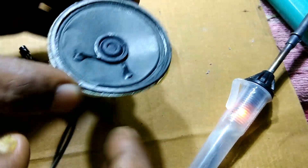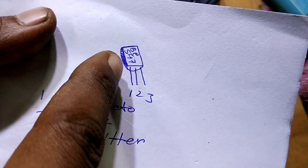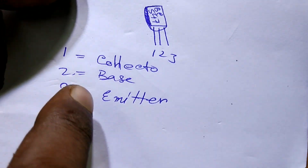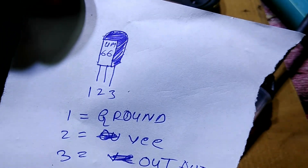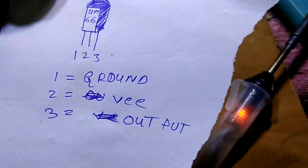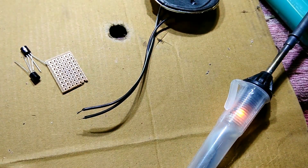I have a diagram and a four ohm three watt speaker. First, you need to see the basic configuration of the BC547 transistor: pin one is collector, pin two is base, and pin three is emitter. For the UM66 IC: pin number one is ground, pin number two is VCC, and pin number three is output.